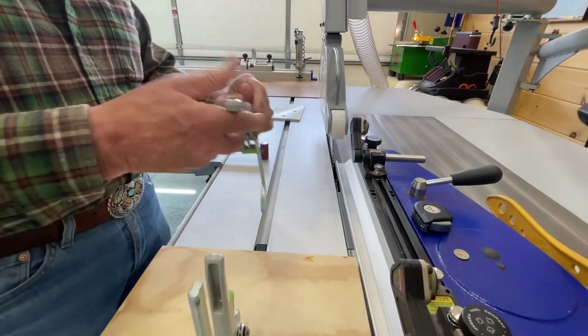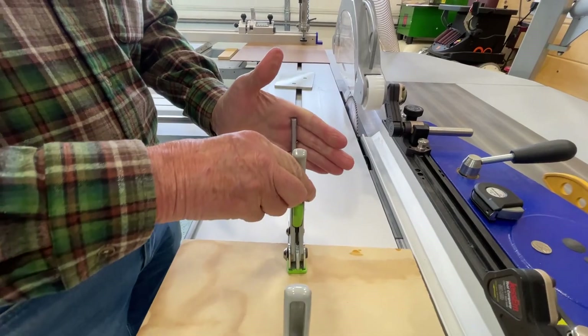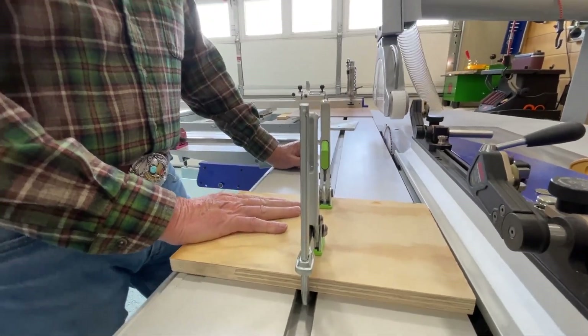I do them in pairs, so you can do both sides if you wanted. And that's as solid as you could possibly want to secure your workpiece. I have them available on my Etsy store at Arizona Wood Studios. Thanks for watching.